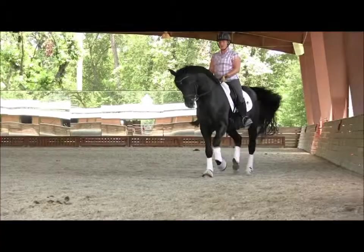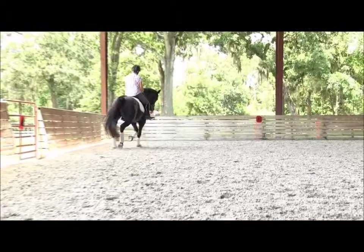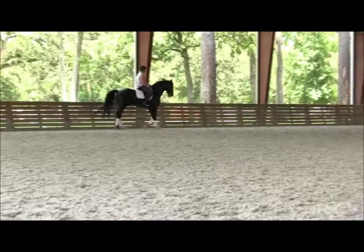And almost a halt — collect, and trot. Big circle. Go straight ahead, a little bit shorter, and almost a halt. Bring it back. And trotting.